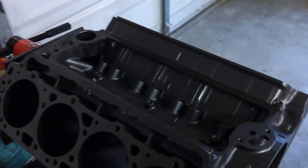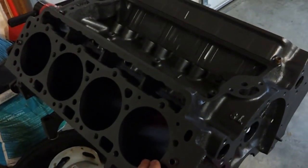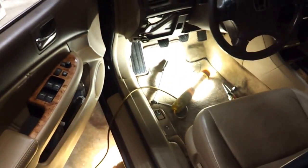Stay tuned — a '59 Cadillac 390 cubic inch big block. I'm making a coffee table out of it, so you guys will see that coming up. I've got to get the glass for the top.